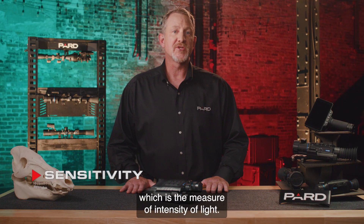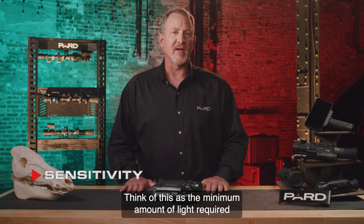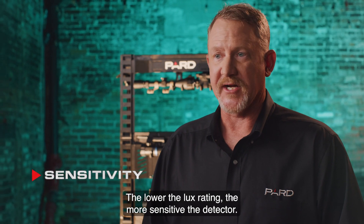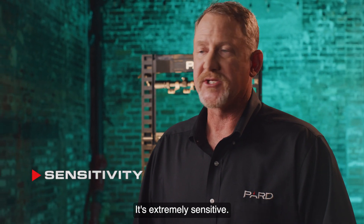Sensitivity is measured in lux, which is the measure of intensity of light. Think of this as the minimum amount of light required to produce a picture. The lower the lux rating, the more sensitive the detector. The Osprey is sensitive down to 0.001 lux — it's extremely sensitive. Many competing products do not even disclose their lux ratings.